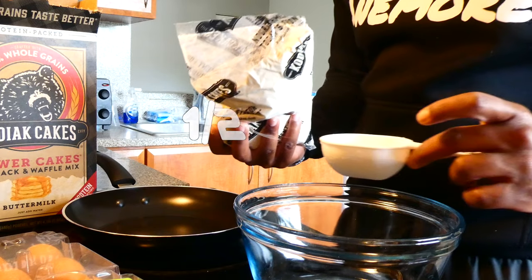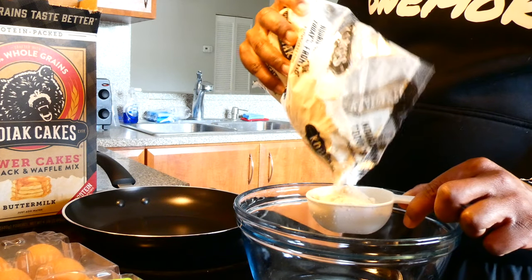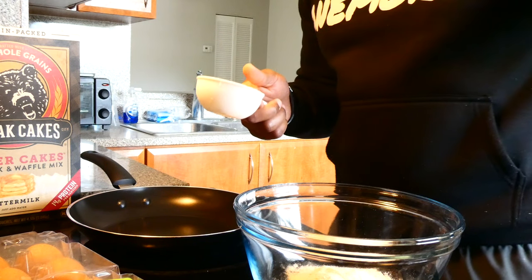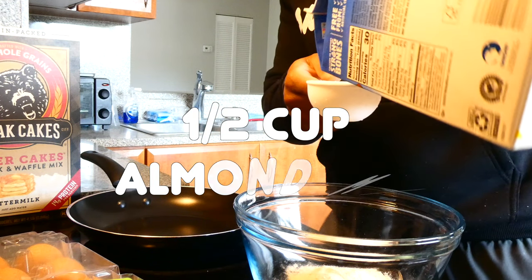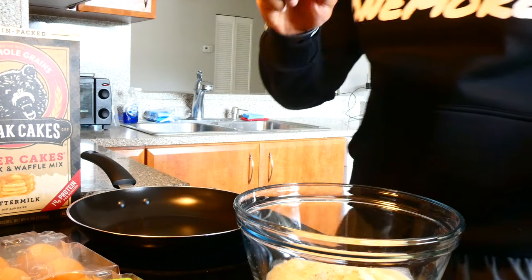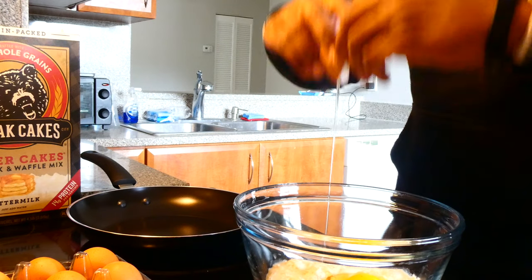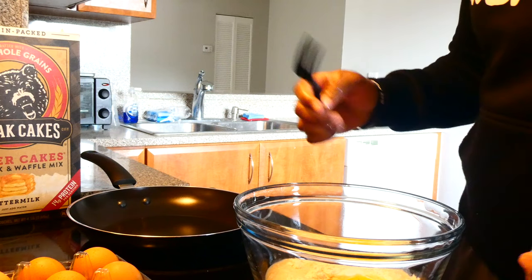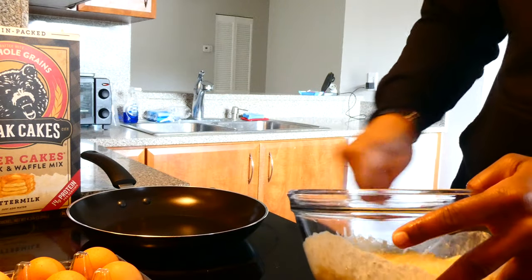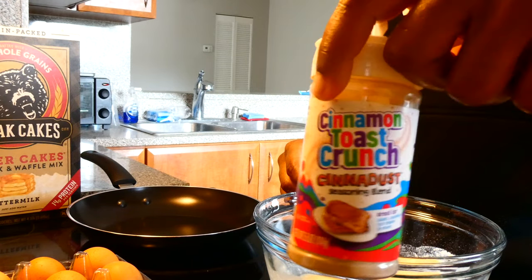So we're first going to add a half a cup of the pancake mix, whatever you want to call it. Just dump that back in there. And next we're going to add a half a cup of milk — almond milk, whatever you guys want to use. Right in there. Then we're going to add our egg.